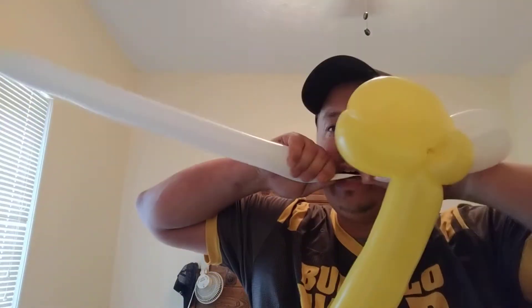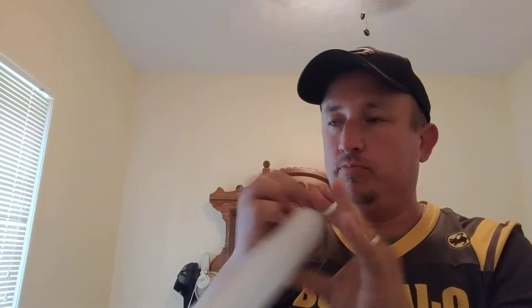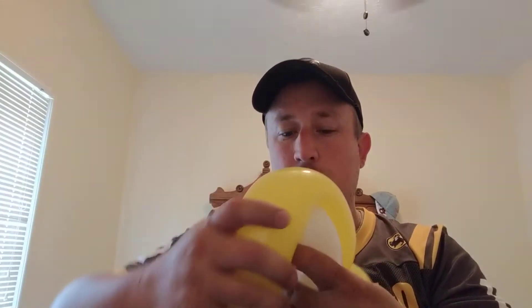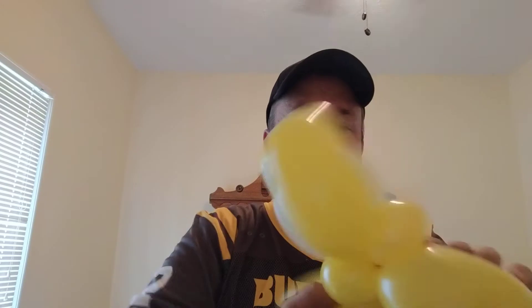I'm now gonna break off the white, twist it off and save it for later. Now I'm gonna take this 350, wrap it up and over where those two whites are. Then I'm gonna twist off a bubble where I want it to meet and wrap it into these two pinch twists. Now I've got this.